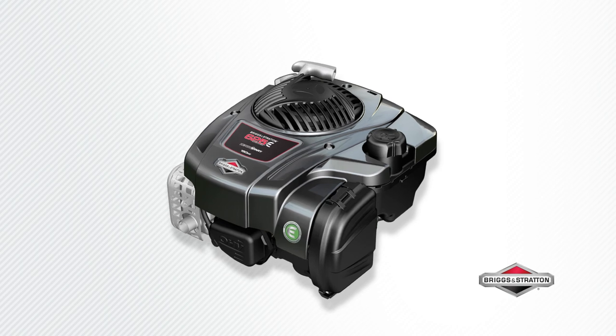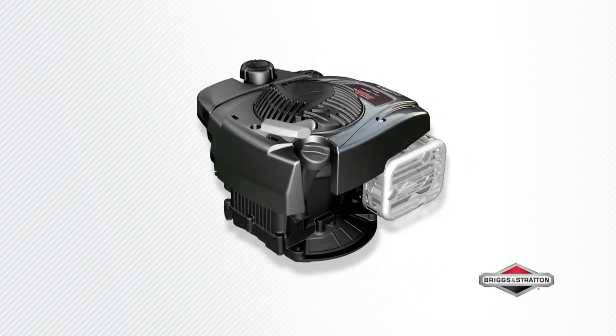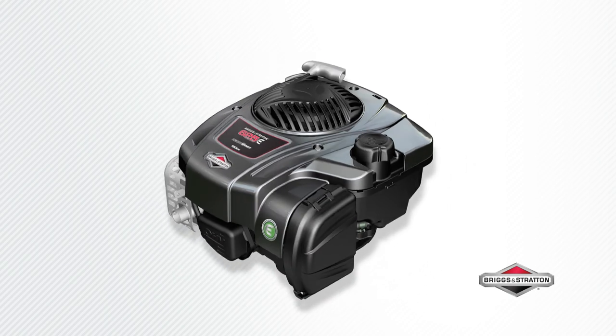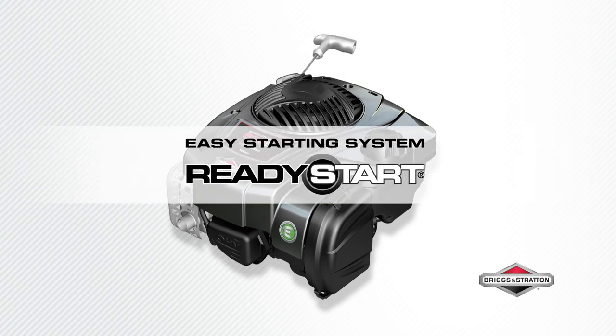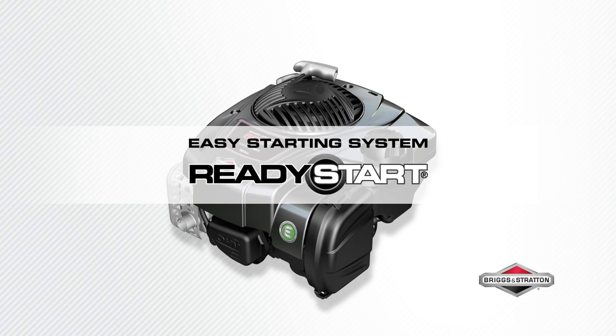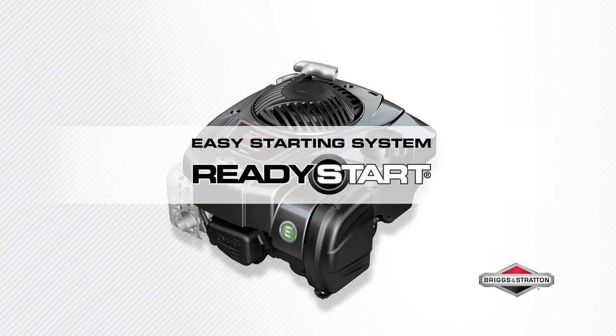Smooth and powerful performance for your lawnmower — this is the Briggs & Stratton 625e Series engine, made in the USA of US and global parts. Starts fast with Briggs & Stratton ReadyStart technology: no prime, no choke, just pull for power.